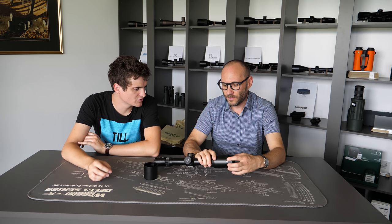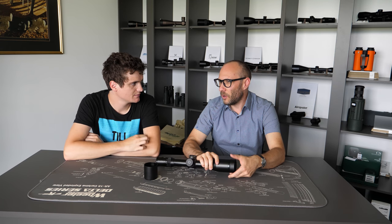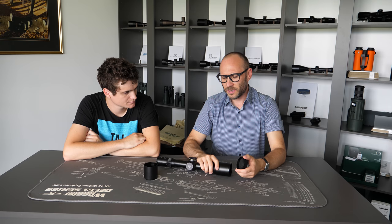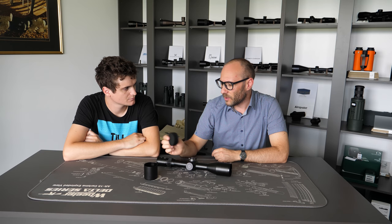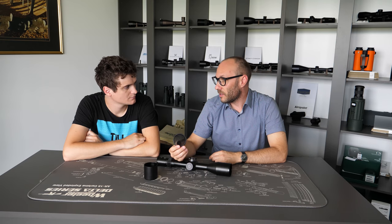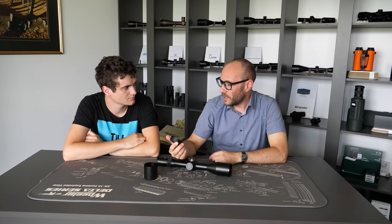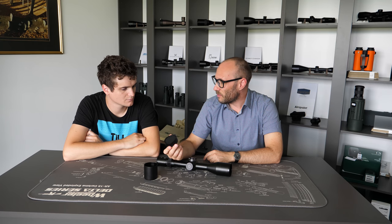The kill flash is often referred to as a honeycomb filter — they are the same thing. 'Kill flash' is likely a commercial name, possibly even a trademark from Tenebrex. Schmidt and Bender also uses the term kill flash, while everybody else uses 'honeycomb filter.' In reality, it is a honeycomb filter, but kill flash is likely a trademark.